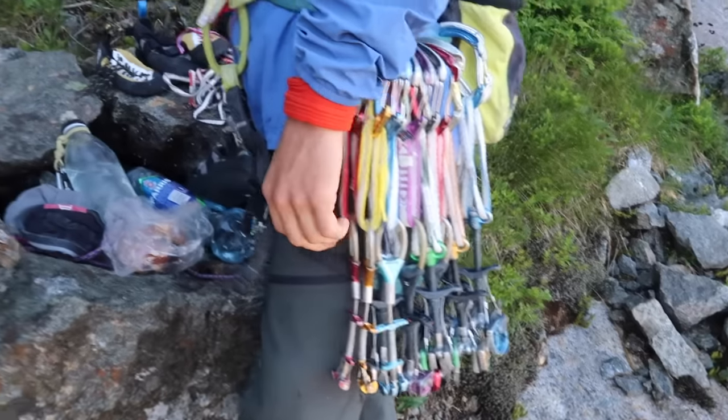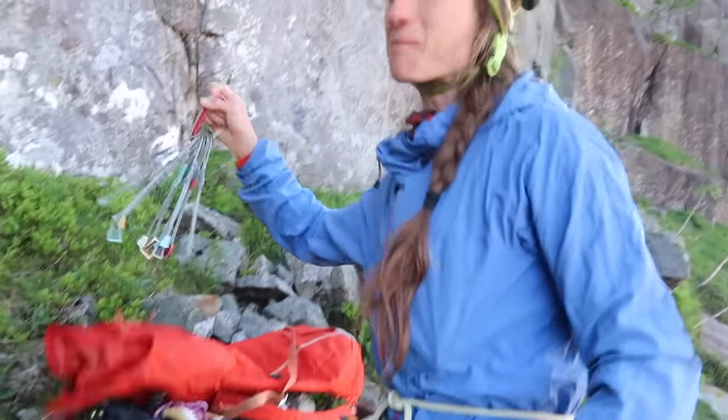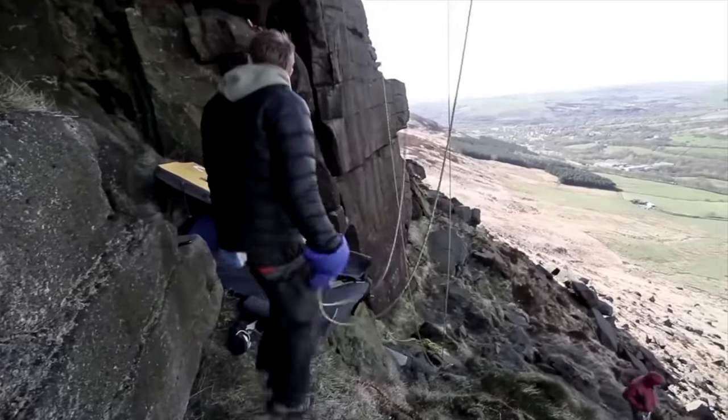Being aware of what pieces you place and the strategy and order you place them in can stand you in good stead for the remainder of the route. You can apply this same strategy to the type of gear you place — cams versus wires. Higher up the route, if there's a really splitter parallel crack, you don't want to have placed all your cams lower down and left yourself with only wires.